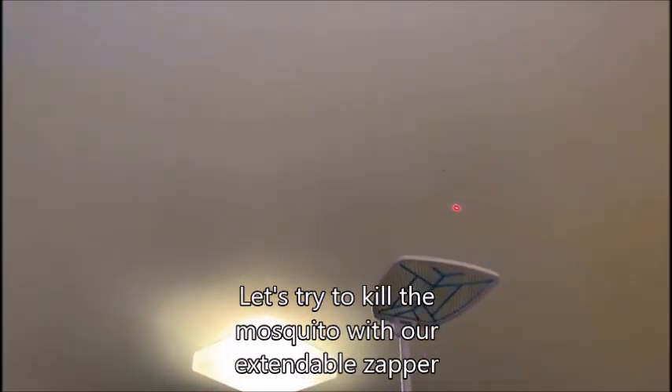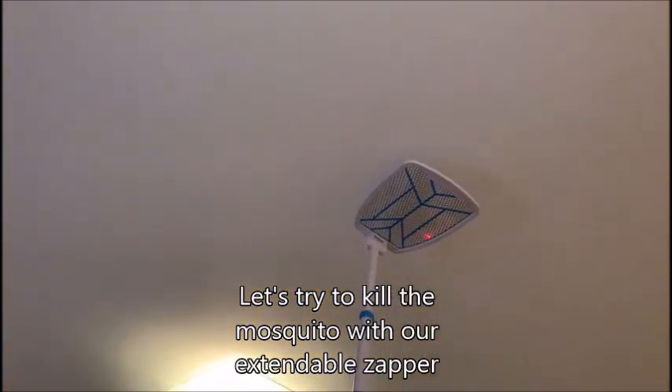Let's try to kill the mosquito with our extendable zapper. Yes, the mosquito has been zapped.